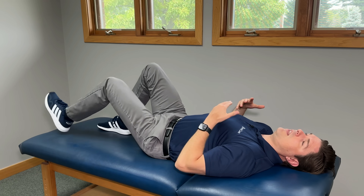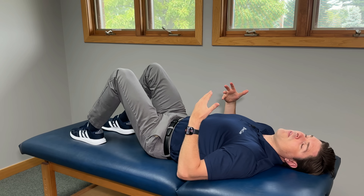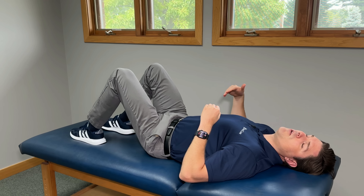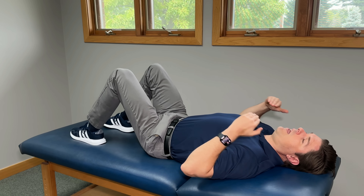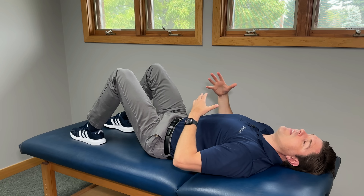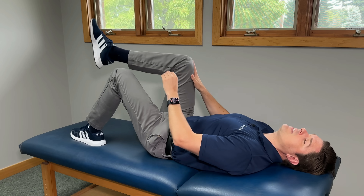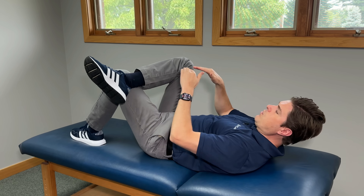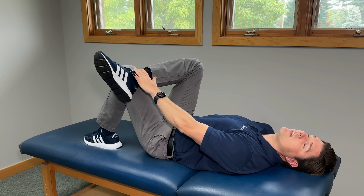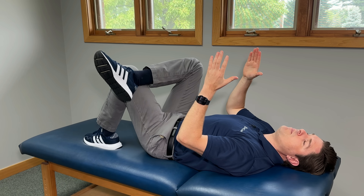Another way to get a lot of muscle tension release is by doing what is known as a figure four. This targets the glutes and the piriformis muscles, which are big instigators of both nerve pain in the back and the leg. Lie flat on your back with your legs roughly hip-width apart, knees bent, feet flat. On the side with the most pain — let's say your right side — take that ankle and place it over your other side's knee so it looks like a figure four. Then slide that back leg towards you until you feel a light comfortable stretch form around the hip, activating the glutes and piriformis muscles.